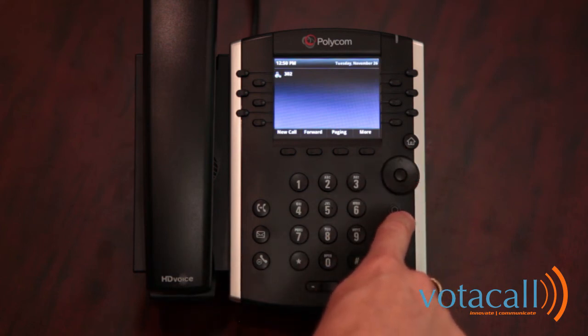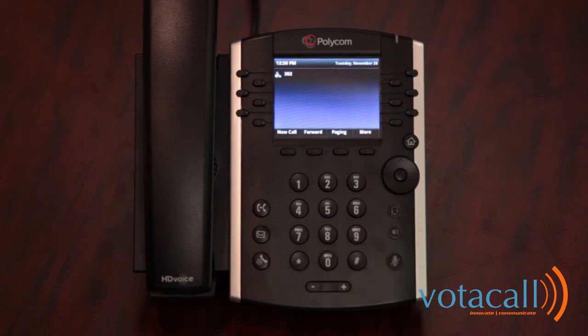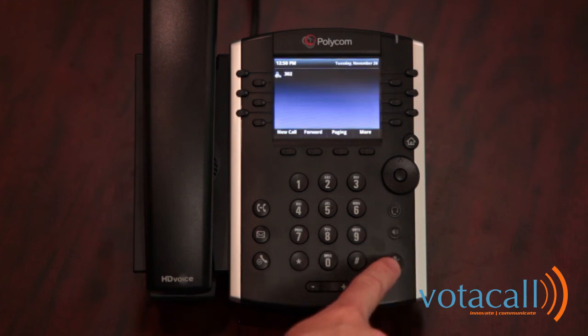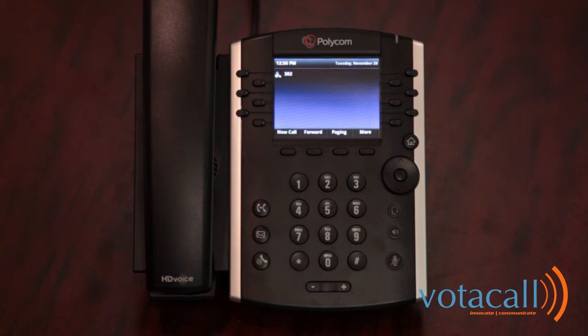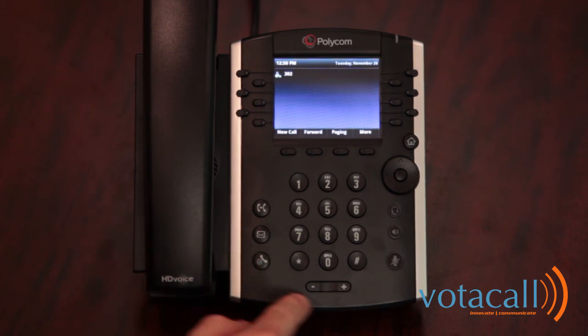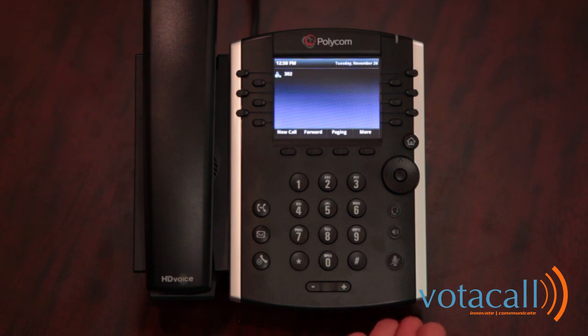Below the dial button is your headset button, which activates your headset — there is a headset jack on the bottom of the phone. The speakerphone button toggles your speakerphone on and off. The mute button will mute your headset, handset, or speakerphone depending on which you're using. On the other side are your transfer key, mailbox key, and hold key. The volume control at the bottom controls ring volume when idle, handset volume when on a call, and speakerphone volume when on speaker. There is a small microphone hole on the front bottom of the phone for the speakerphone — do not place papers against it as this can cause clarity problems.